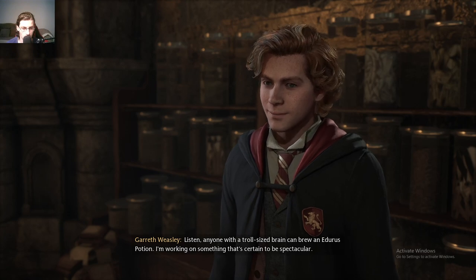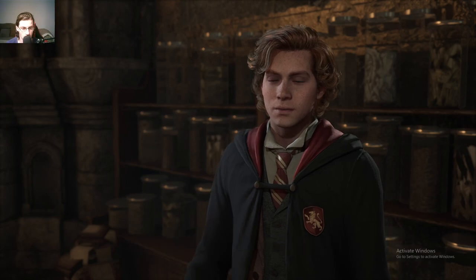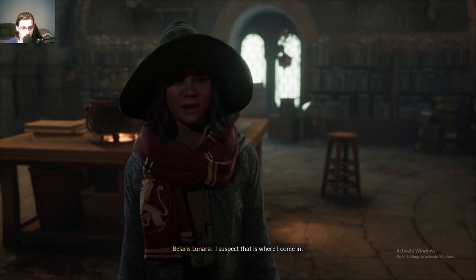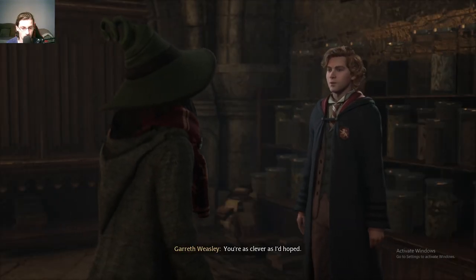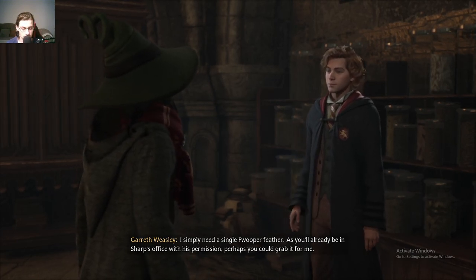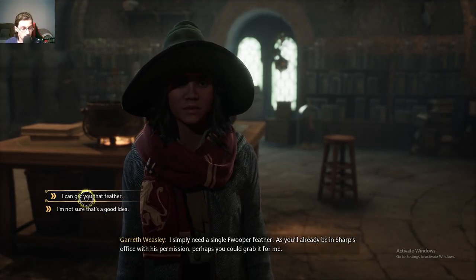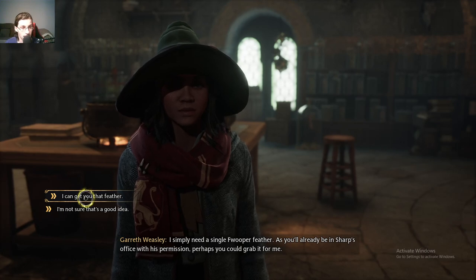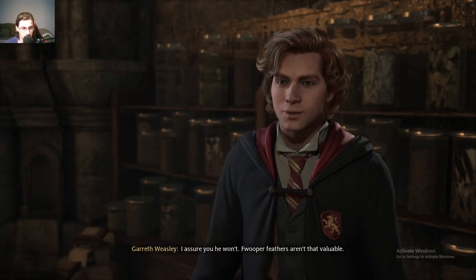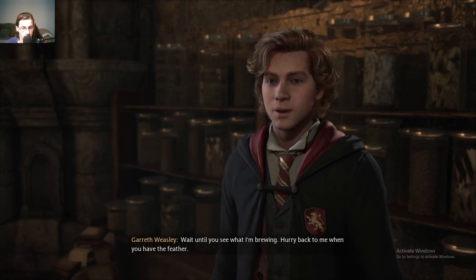Listen, anyone with a troll-sized brain can brew an Edurus potion. I'm working on something that's certain to be spectacular. I'm just missing one tiny last ingredient that will add that extra spark. I suspect that's where I come in. You're as clever as I'd hoped. I simply need a single Frupa feather — as you'll already be in Sharp's office with his permission, perhaps you could grab it for me. I'll get you the Frupa feather, as long as you're certain Sharp won't miss it. I assure you he won't. Frupa feathers aren't that valuable. Wait until you see what I'm brewing. Hurry back to me when you have the feather.